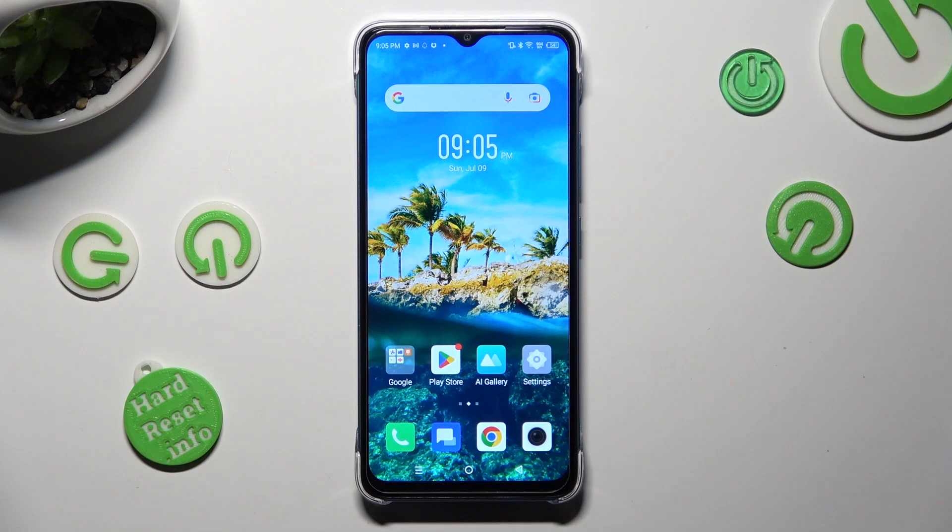Hi, in front of Infinix Smart 7 and today I would like to show you how you can open apps in split-screen view.